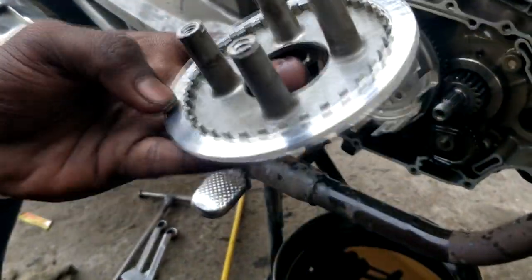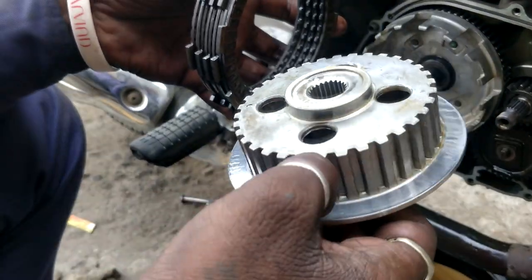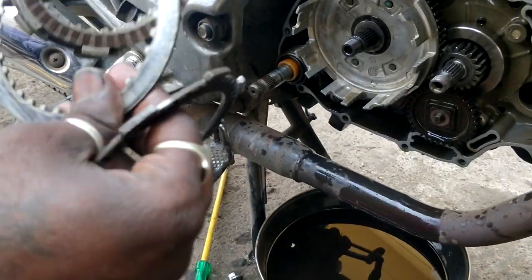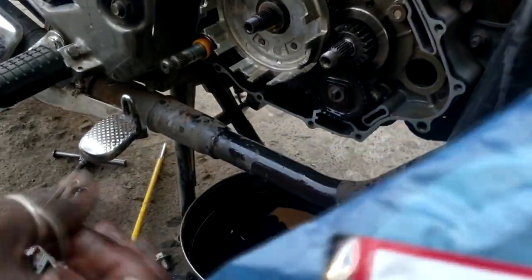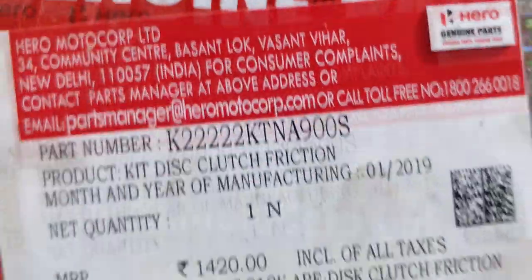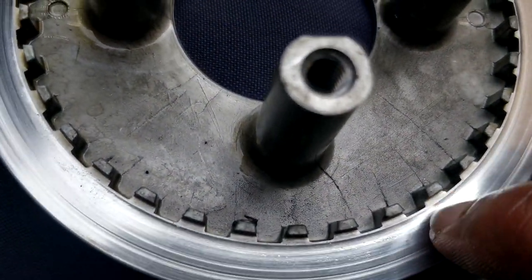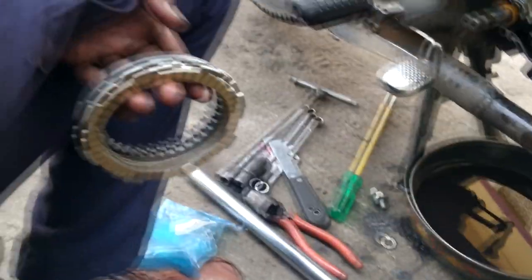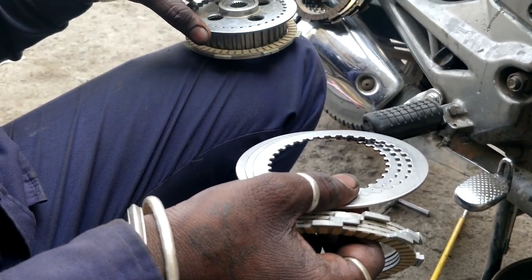This is the side cover. These are the clutch plates and pressure plates, which are alternately placed. We have to place the new ones in the same arrangement on the clutch plate housing. This one is clutch plate 4 and this one is the pressure plate. The clutch plate housing has some marks on it but it can still work — if it has a lot of marks, just replace it. This is how we place clutch plate and pressure plate alternately on the clutch plate housing.